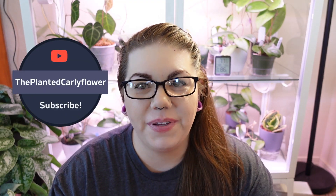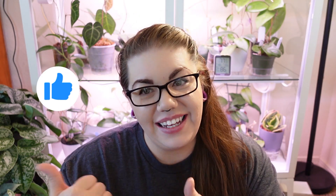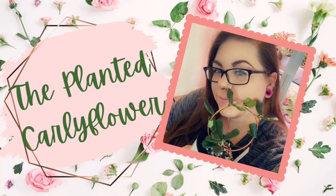Hi guys, welcome back to my channel, The Planted Carly Flower. I'm Carly, and today we are going to be talking about some hard to care for hoyas — hoyas I would not recommend for beginners and would not recommend to someone who cannot give the proper conditions, because these hoyas will just not thrive otherwise. Sit back, hit that like button, and let's talk about those diva hoyas.